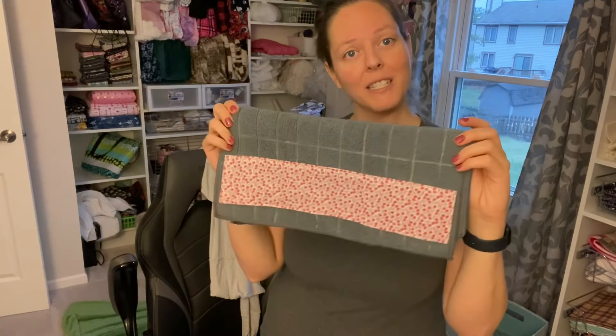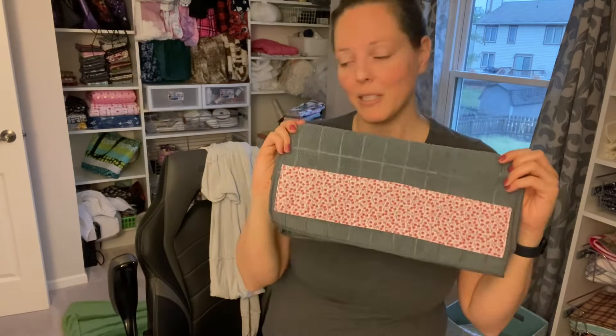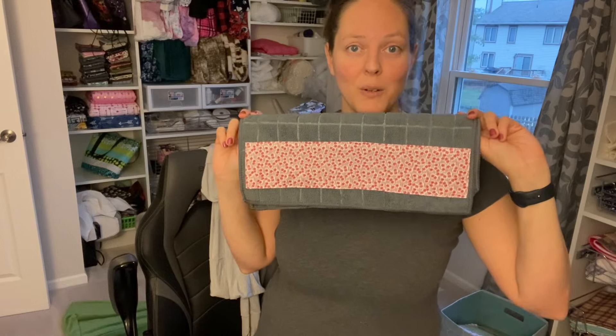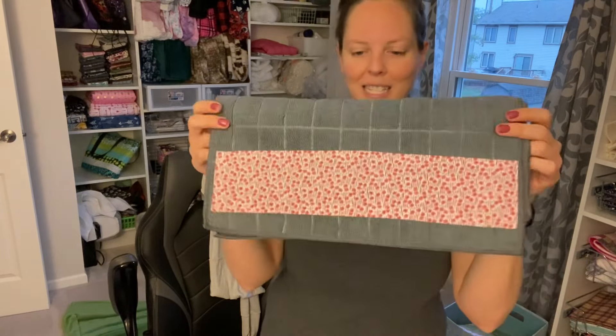If this project sounds fun to you, make sure to subscribe and stay tuned for other videos. I usually do bags, showing you how to make different bags and stuff, but every once in a while I throw in cute little projects like this. So if you enjoy that kind of stuff, subscribe and follow along.